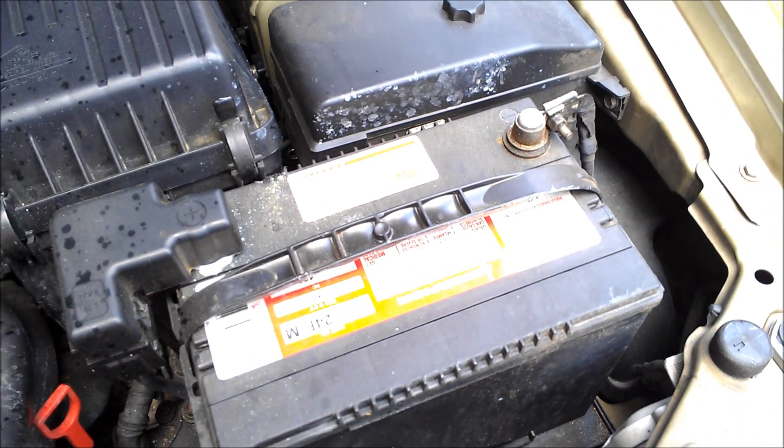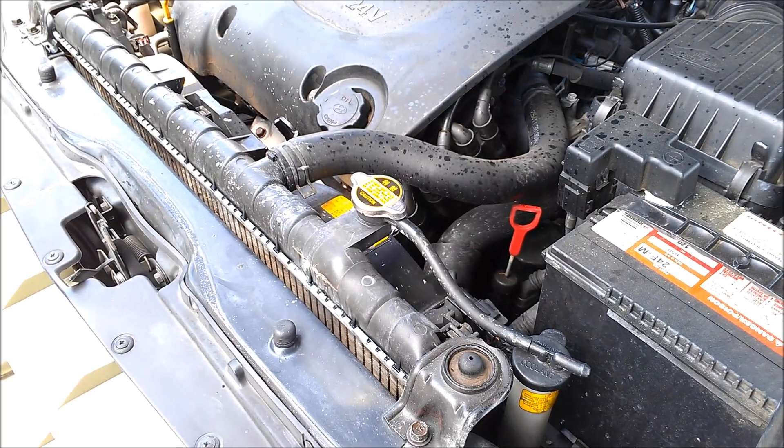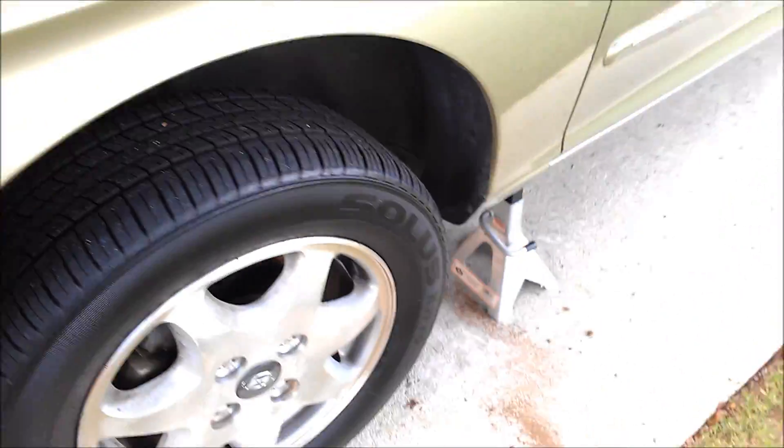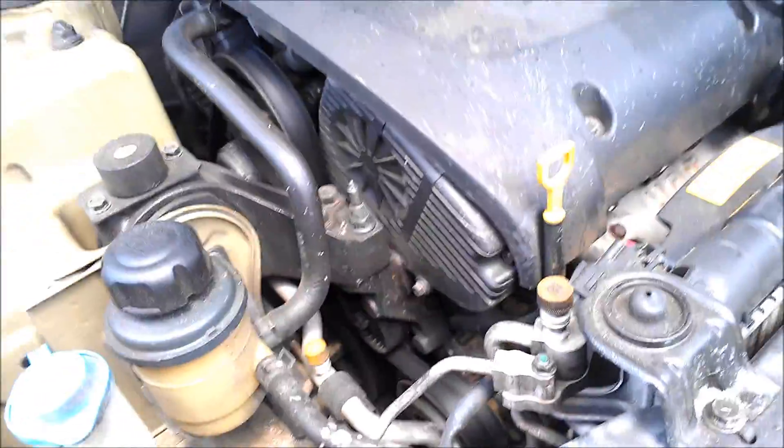First thing you want to do is disconnect the negative terminal of the battery. The second thing we'll do is jack it up and disconnect the hoses from down below. The battery has been disconnected — I disconnected it first before I jacked it up. Whenever I'm up under a car, I have it on stands, and I'll keep the jack and the stand on one side as extra security. Whatever's going to keep this sucker from coming down on my head is golden to me.